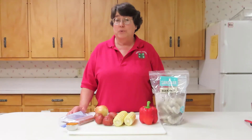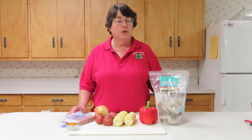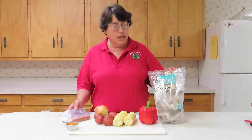Hi, I'm Joanne Lytton with Purdue Extension in Carroll County, and today I want to share an easy, delicious recipe of low country boil, which you make with fresh garden produce, some brats or summer sausage, and shrimp.